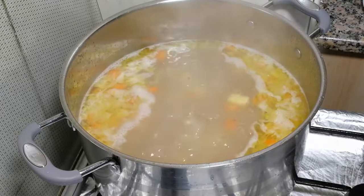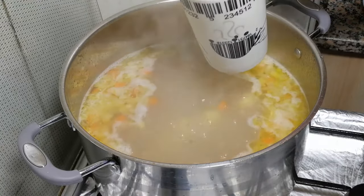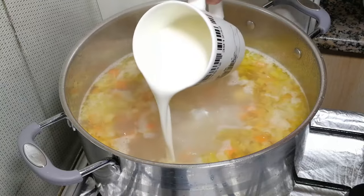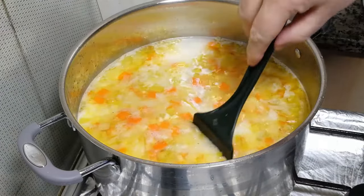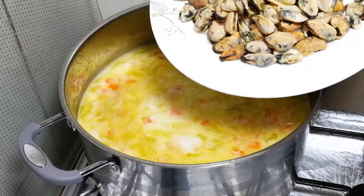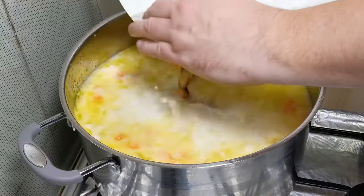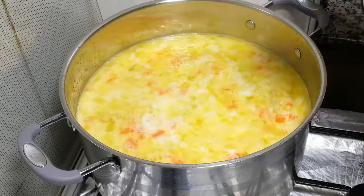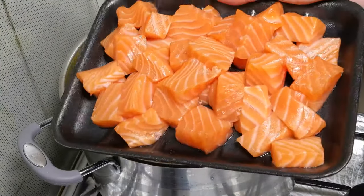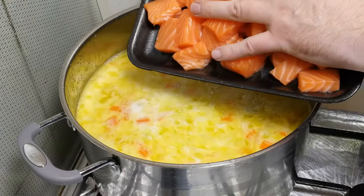Right now we need to — first of all — send in the full cream. I forgot to tell you. The cup of full cream goes in. Give a light stir. I'll start with the mussels, because they've been frozen and they're a bit cold. The mussels go in. Immediately after, 700 grams of fresh salmon, skin off, also goes in.